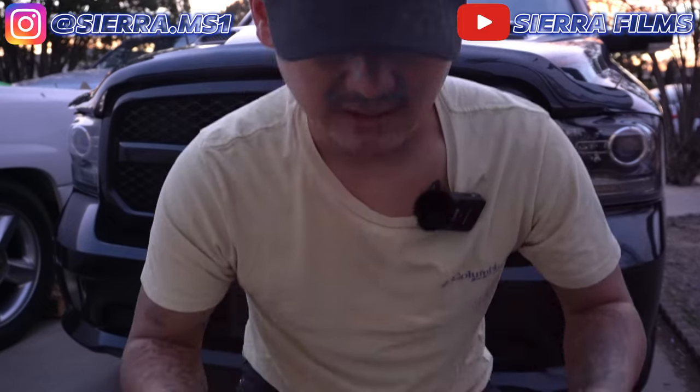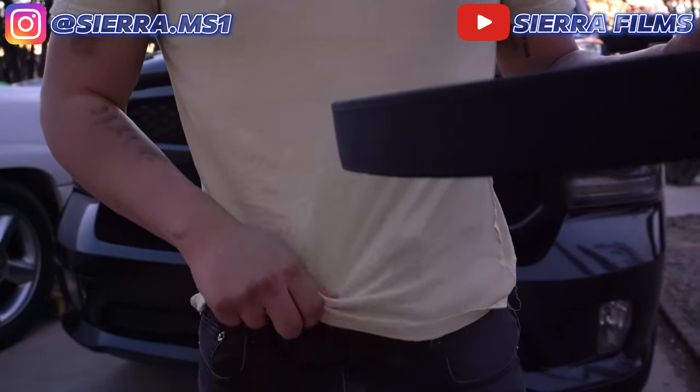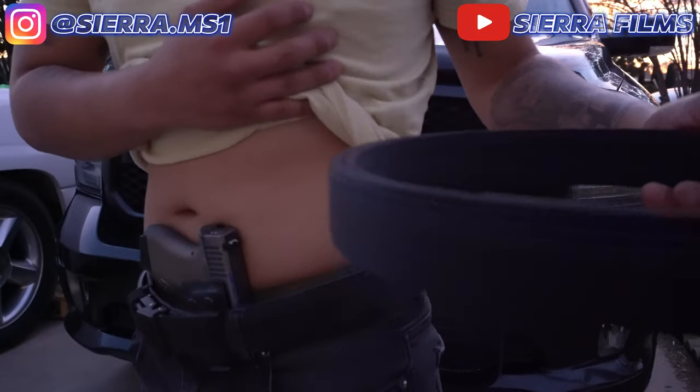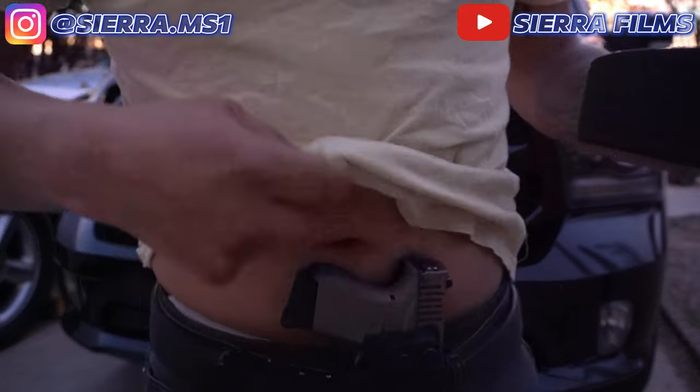Look at how the belt is pretty much just staying on there. And look at the EDC belt — the EDC belt is also just chilling on my waist, no issues. You guys can see no movement there.